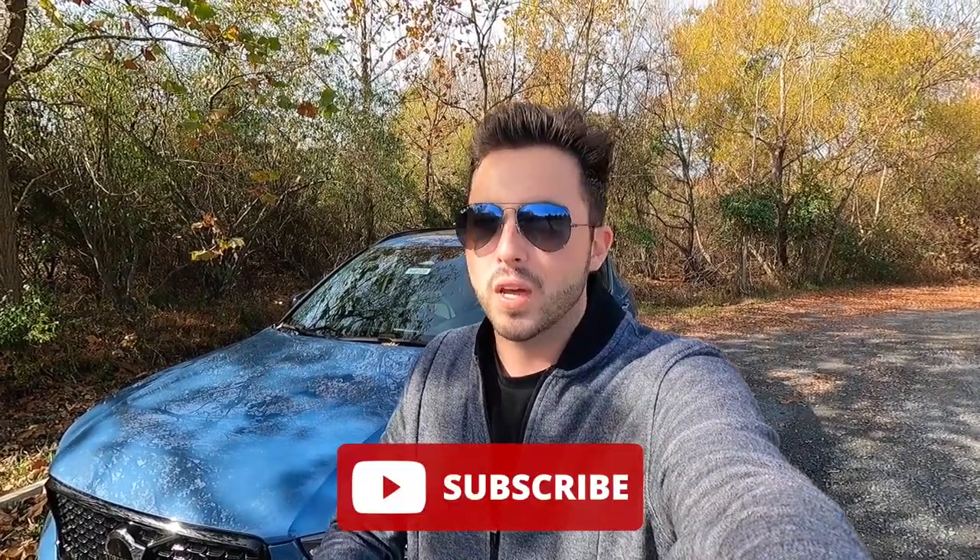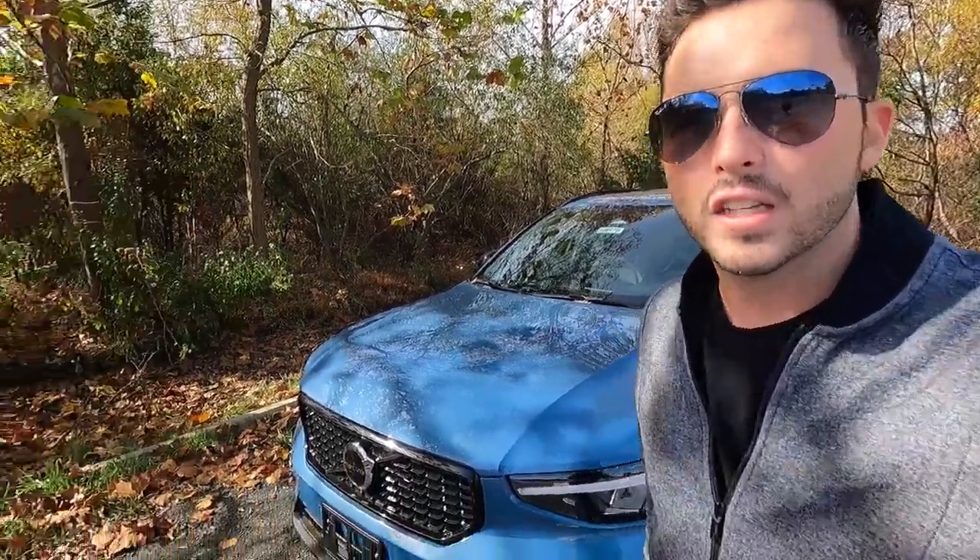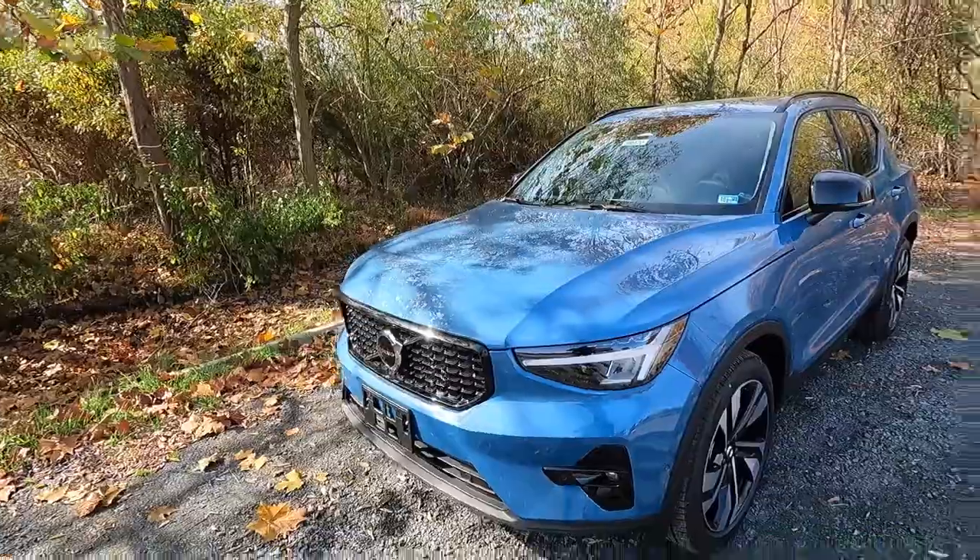Before we get into the exterior and performance, I do have a goal of hitting 10,000 subscribers by the end of 2022, and I cannot do that without your help. So if you guys would give this video a big thumbs up as well as hit that subscribe button, all those likes, comments, and subscriptions help me get closer to that goal. But with that out of the way, let's move into the exterior and performance.